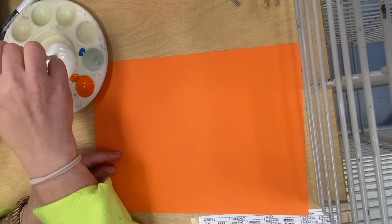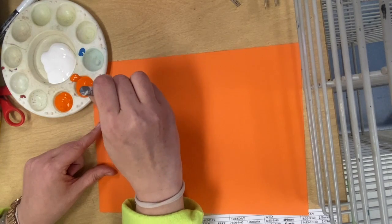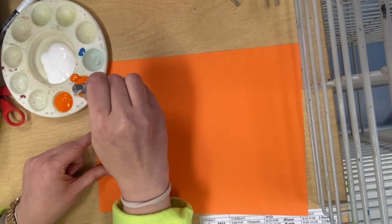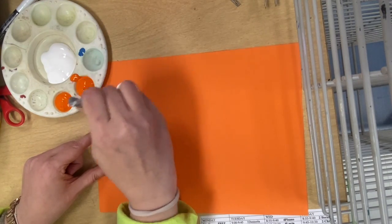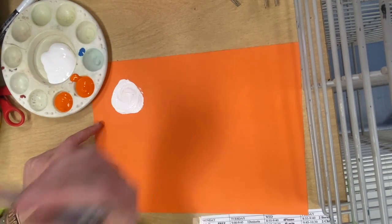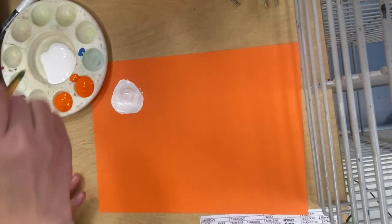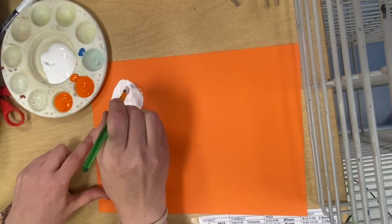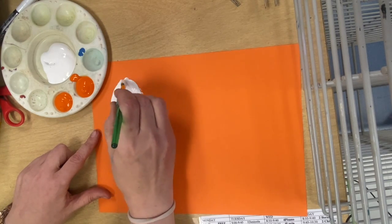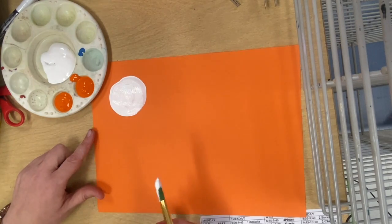Take your brush and dip it into the white only — white only is first. I'm going to put a circle on my paper. This is going to be either the sun or the moon of your paper, depending on what you want it to be. I dip back into the white a couple of times. I found I didn't like the way that brush was, so I'm going to give you guys a different brush that's easier. These are brand new brushes just opened this morning.